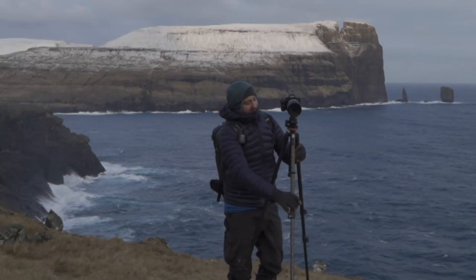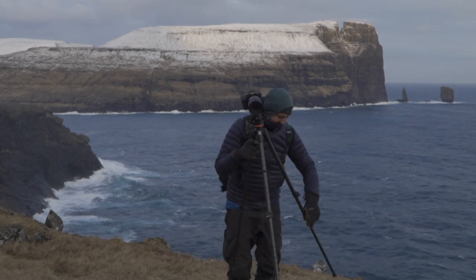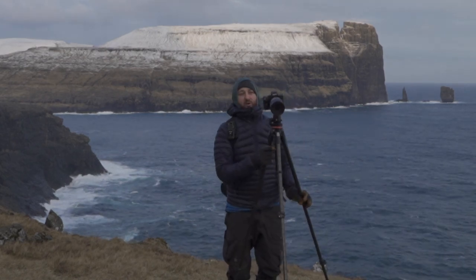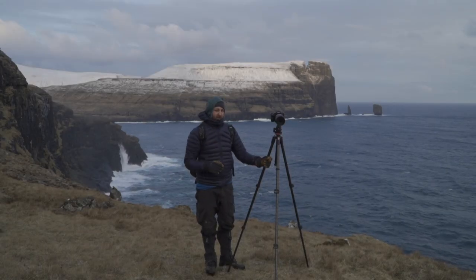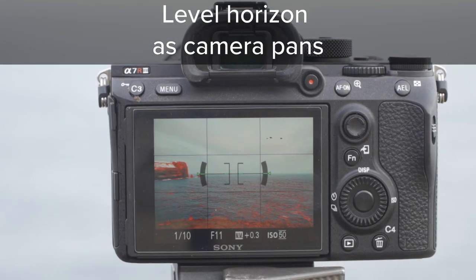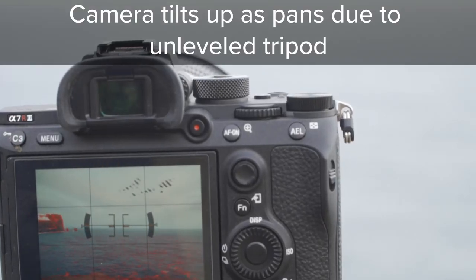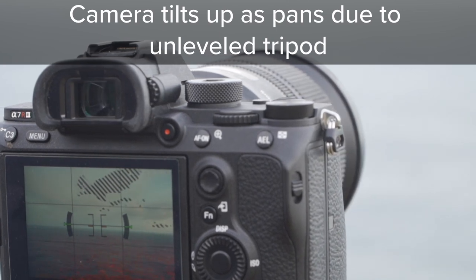So you want to learn how to level a tripod. Sometimes you might want to do a panoramic shot, and to do a panoramic shot you need to be able to move the camera and lens on a level base, because any slight angle means the panorama is also going to go at an angle and you won't have a level horizon.